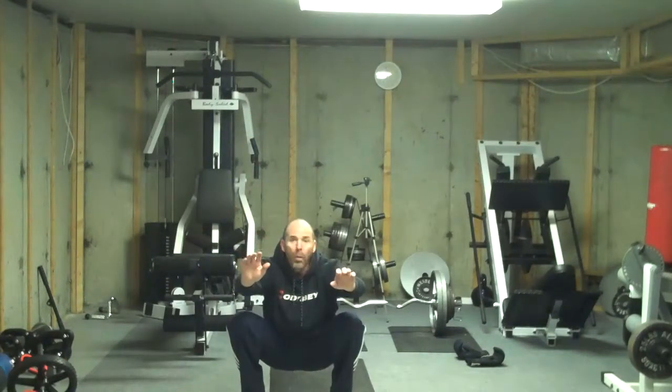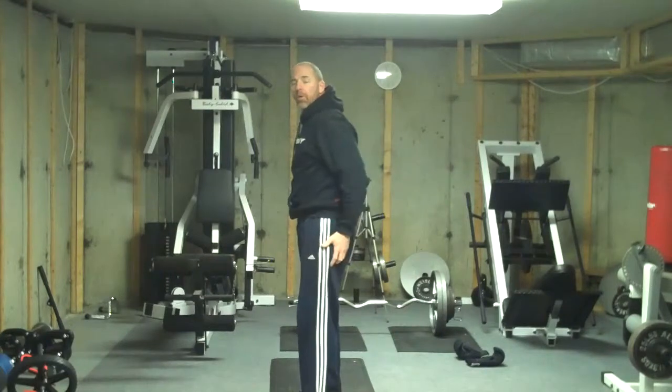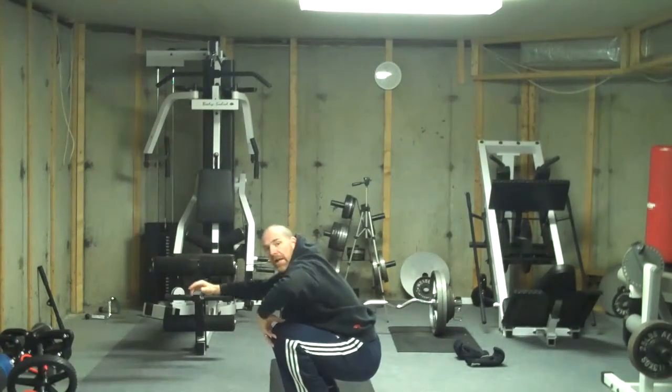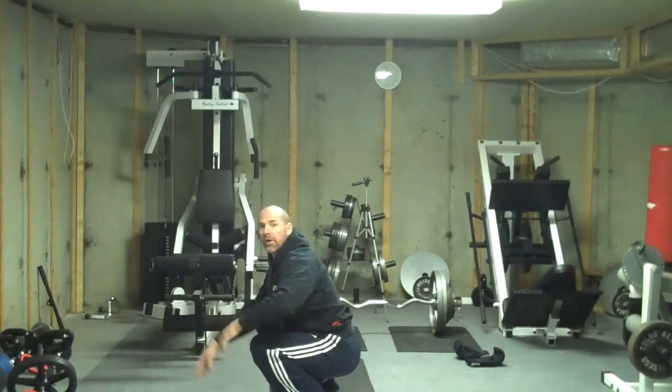So when we perform a bodyweight squat, we want to go down low. We want to make sure when we go low to keep the weight on the heels, so that the knees don't roll over the toes, which tends to put a lot of stress on the knees.